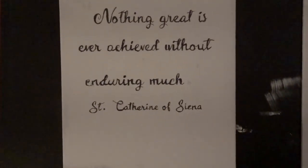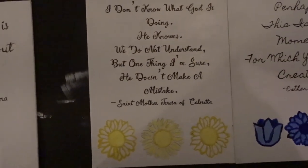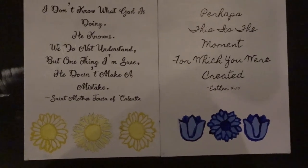Here's the final product. You can also add flowers on the bottom, or mountains, or really anything you want to draw. These are two examples I've done in the past and you can see the flowers I did on them.